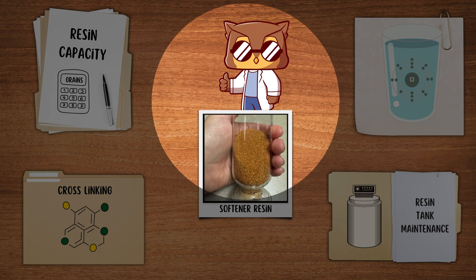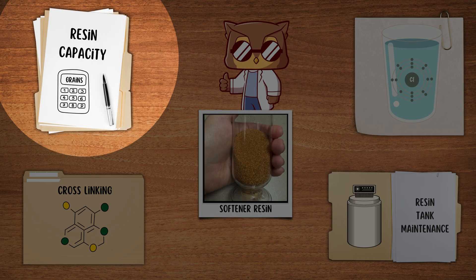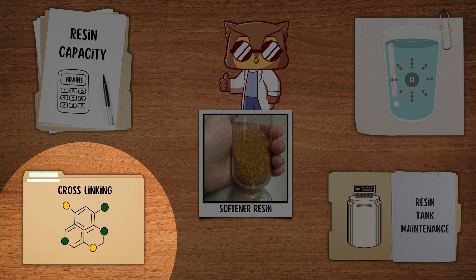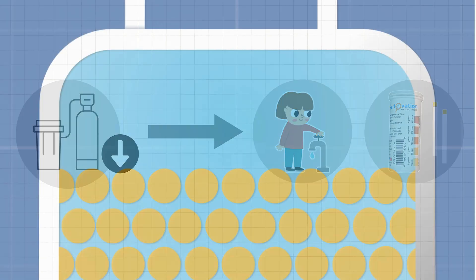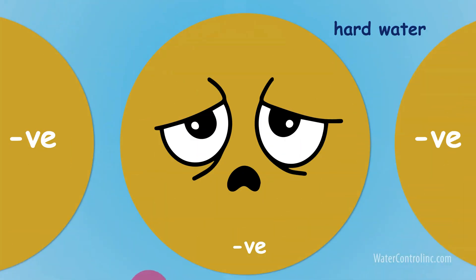The first factor that affects resin lifespan is resin capacity and cross-link percentage. The resin's lifespan depends on how much hardness it has to process. If the softener is undersized for the household's water usage and hardness level, the resin will work harder and wear out faster due to frequent regeneration.